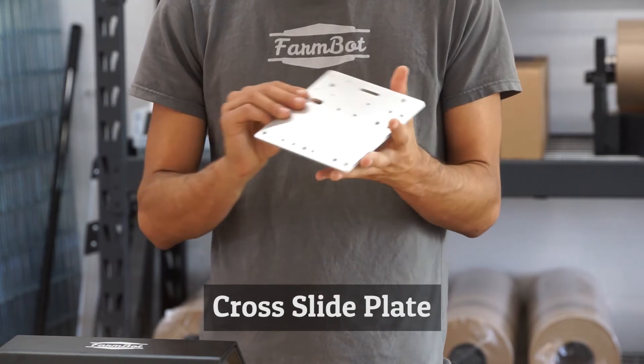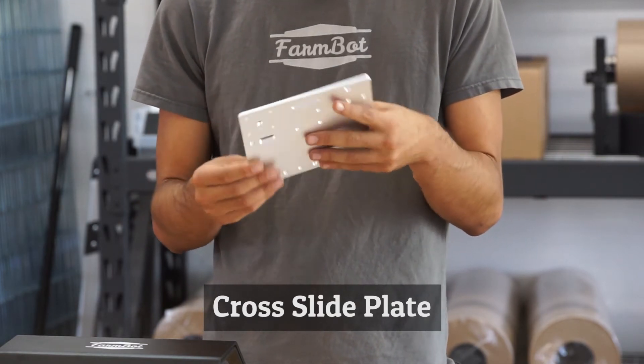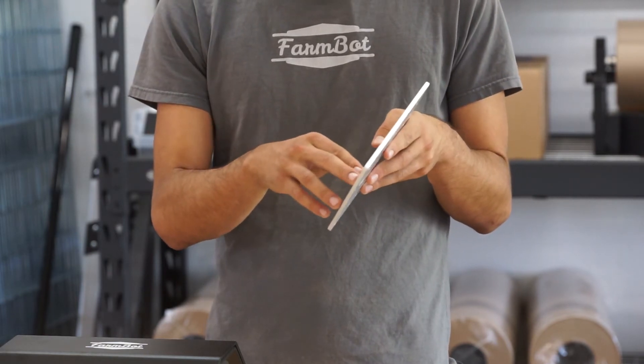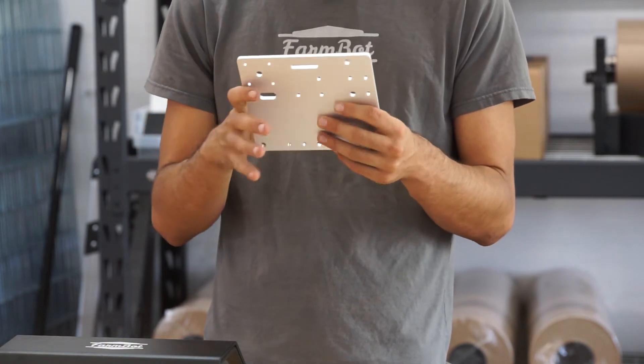The cross slide plate has a whole bunch of holes in it for mounting various components including V wheels, one of the motors, a cable routing hole, a slot for mounting the cable carrier, and other holes for mounting small brackets.